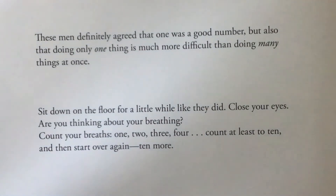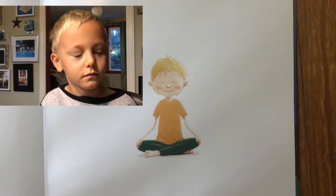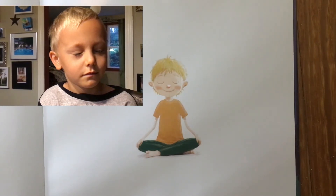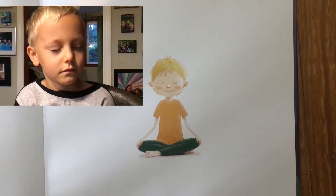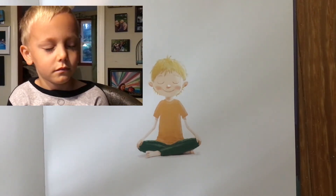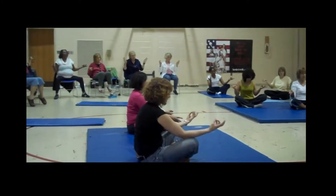These men definitely agreed that one was a good number, but also that doing only one thing is much more difficult than doing many things at once. Sit down on the floor for a little while like they did. Close your eyes. Are you thinking about your breathing? Count your breaths: one, two, three, four. Count at least to ten and then start over again. The men from India came to realize, as you may also realize, that doing nothing other than breathing is not easy.